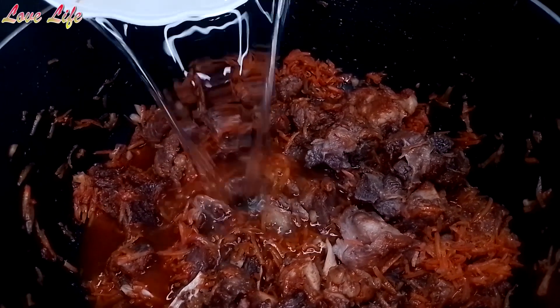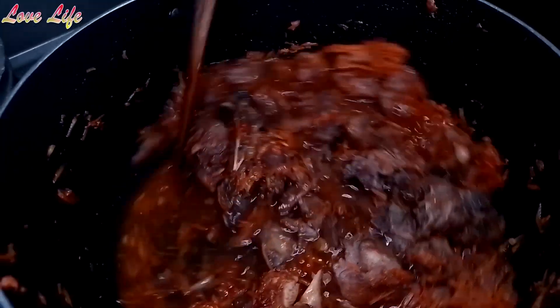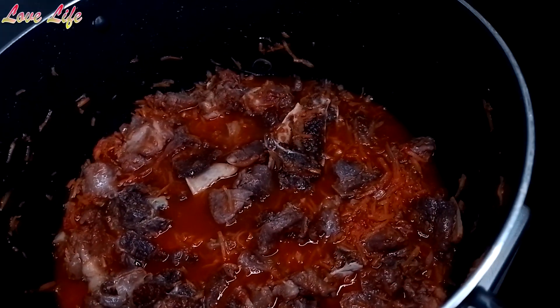We'll let it boil — the way we like it. I'm going to put it in there. So we cover now.